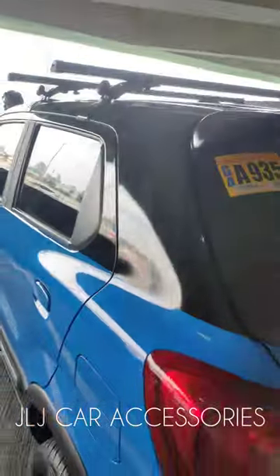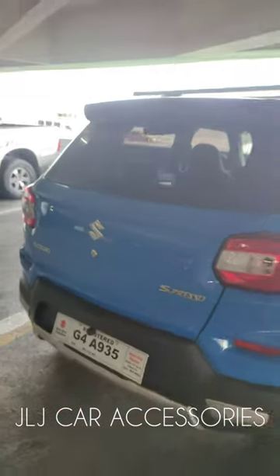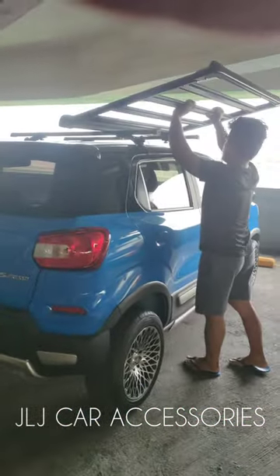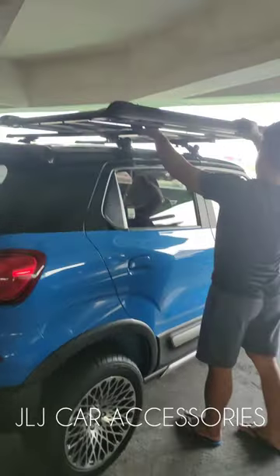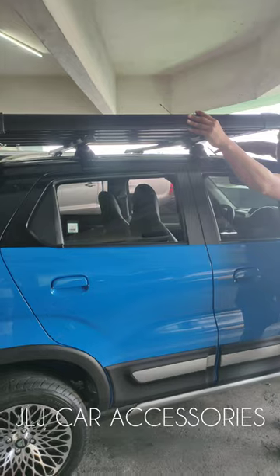Hindi sya magagasgas kasi may rubber dito, may rubber din dito. Ganon din doon sa isa. Ito yung walang keyset. Sige salpak muna. Angat muna lang, antay na.